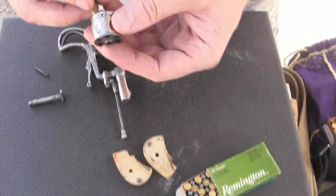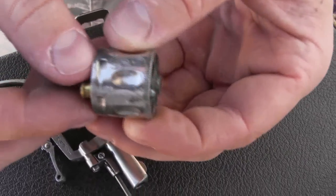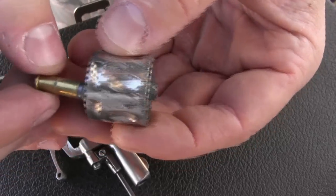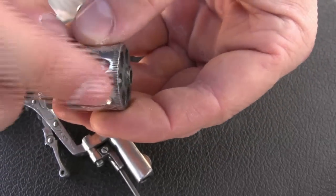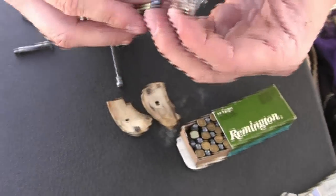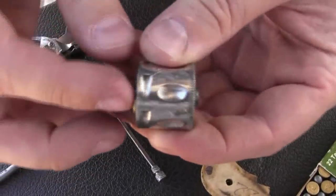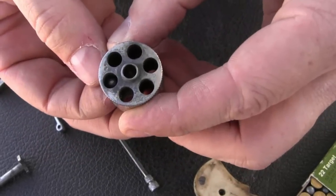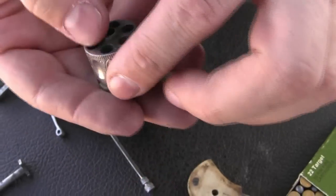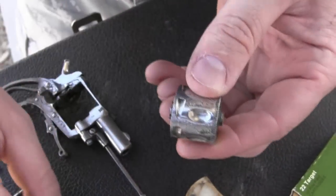Just for reference, we have a .22 long rifle, which clearly does not fit — it's definitely too long and it's hitting the end of the throat in there. No .22 long rifle in this guy. What we will be shooting are .22 shorts, and those fit just right.